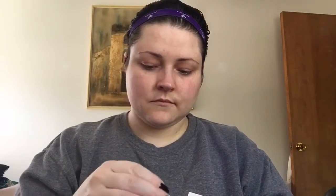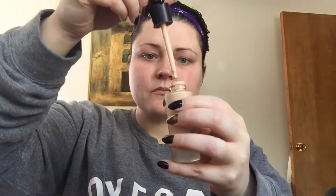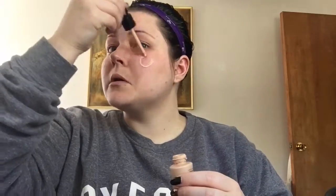So with the liquid foundation, you want to give it a shake — that's gonna thicken up the product and bring it to the correct consistency. Then squeeze out the dropper so you're not stuck with improperly-consistency product in there. Squeeze it out, shake it up, and then suck some up — you probably know how to use an eye dropper. Then I just put a little around my face.